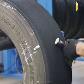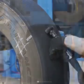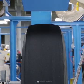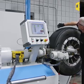Sharp rocks and glass must be removed before the following process. The tire should not be touching the ground after buffing to keep the surface clean.